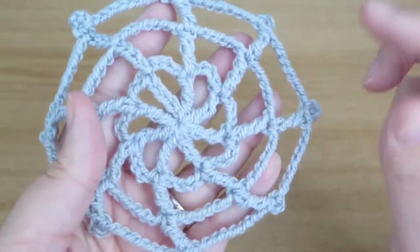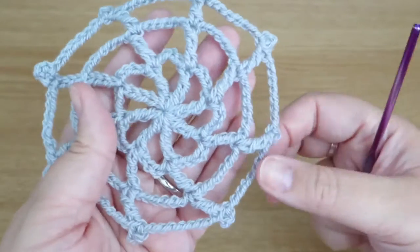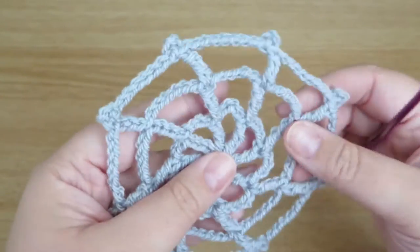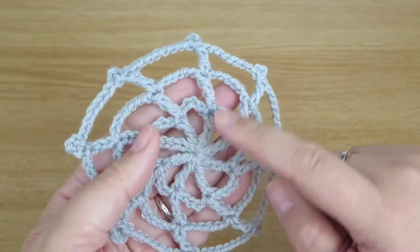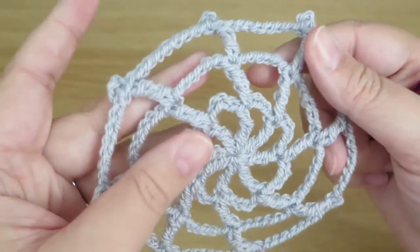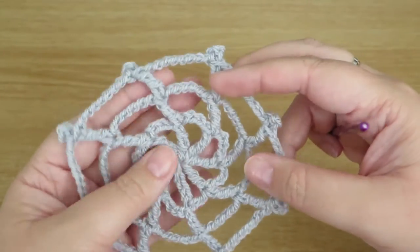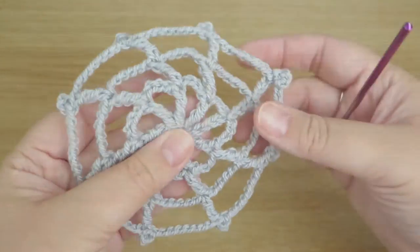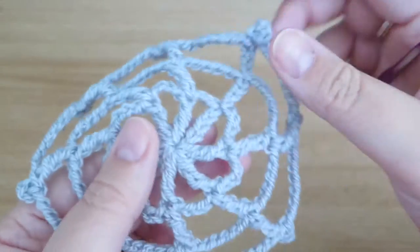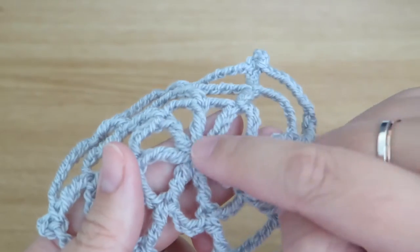Hi everyone, it's Olivia from Girly Bunches and in this week's video I'm going to be showing you how I made this creepy crochet cobweb, which would make a fantastic decoration for Halloween. In this pattern you can make it as big as you like — I've just stopped after three rounds here because I couldn't fit it on my screen, but you could make yours bigger and I will show you how.